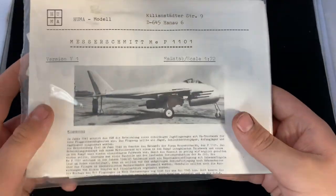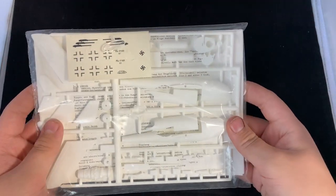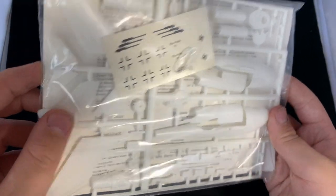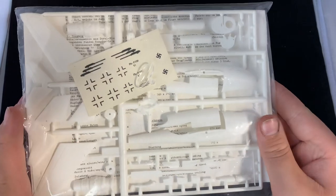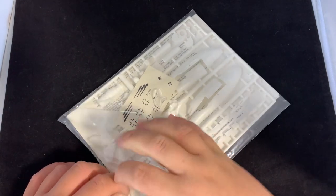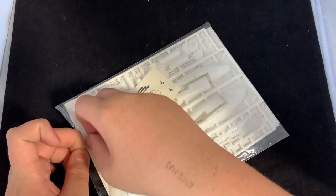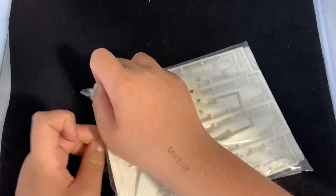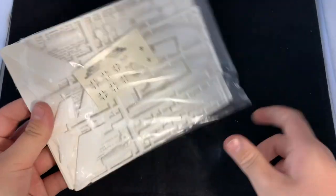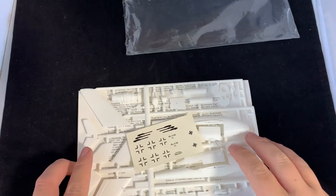It basically comes in a poly bag with the instruction booklet in front, and then you can see the parts, the decals, and the clear parts. This bag was better sealed — I was going to open it before but decided I'd open it fresh. I often open them before filming just because I'm really excited to see it and do a dry fit, but sometimes I have to be really hesitant about whether I do that or not.